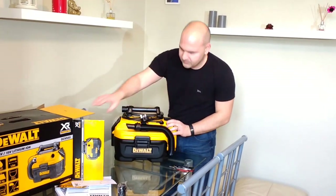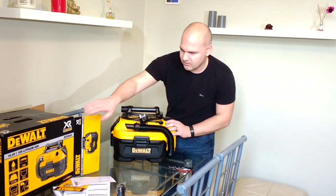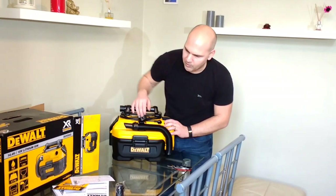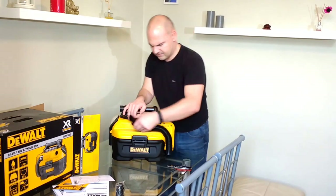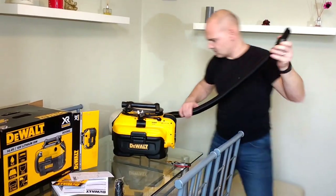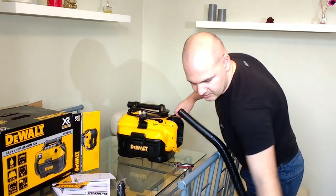Right, let's see what we've got. On the box you've got all the features: H2O, wet and dry. 1.5 metre hose, so a long hose for getting to your drops.